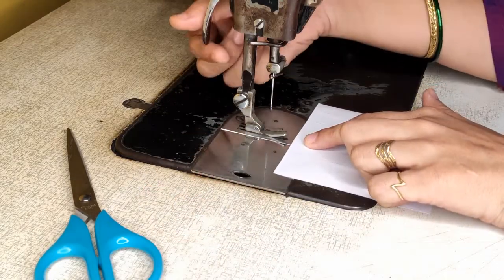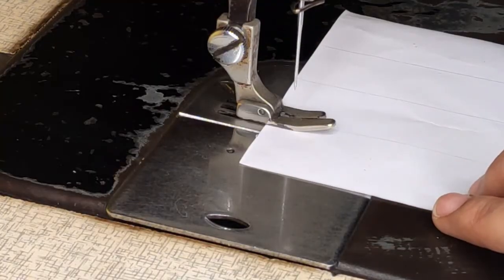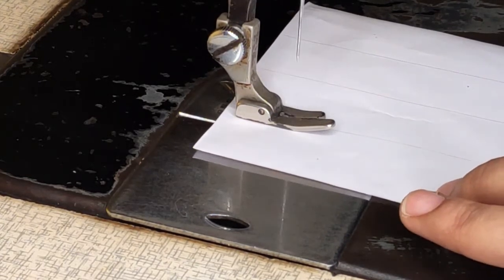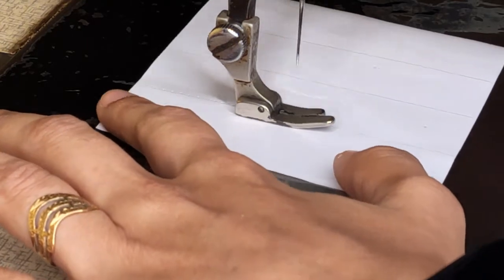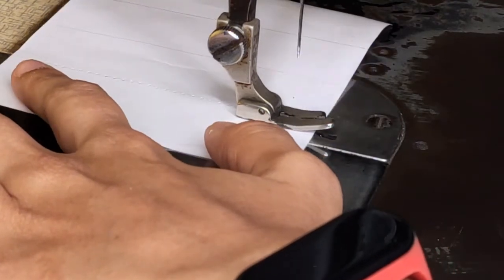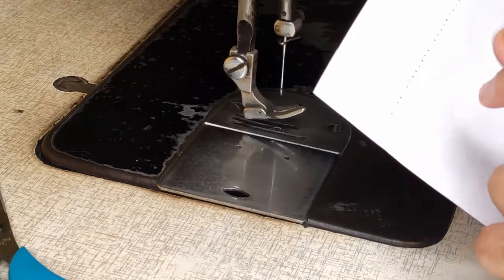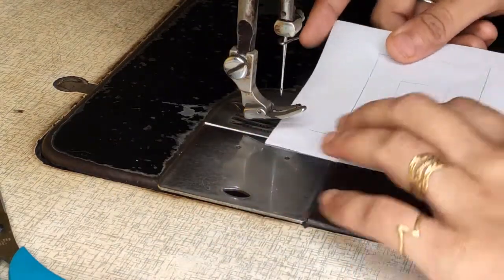This is your pressure foot — lift this pressure foot like this. Keep your paper, start moving your wheel, and try to get your needle punch on the marker. We are doing this just to get good practice before you start working on fabric. Then lift your pressure foot, take your paper out. This way you'll be getting needle punch on the paper. Similarly, continue working on the other lines.